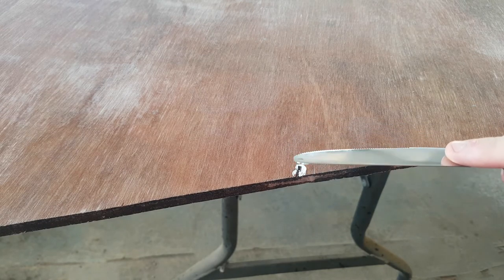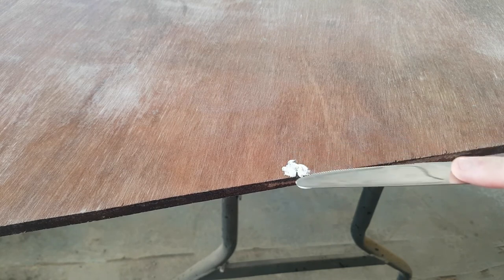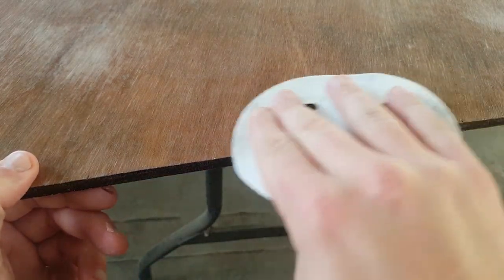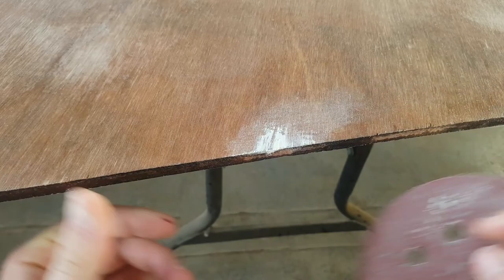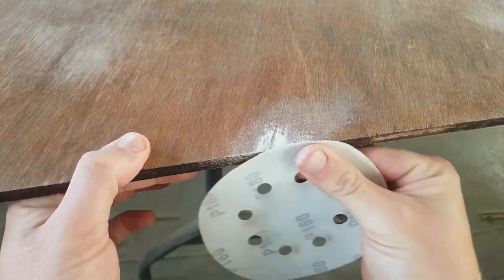I'm going to release this video today and then release a second video with the actual veneering tomorrow, just because it's Bonfire Night tonight and it's a very busy weekend for me. I'll release another video tomorrow detailing the actual veneering process.